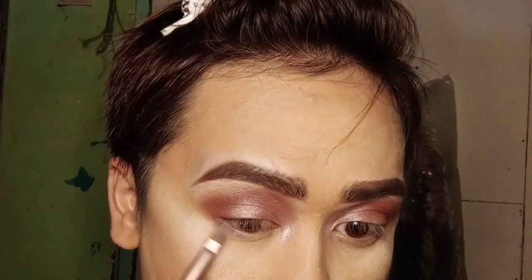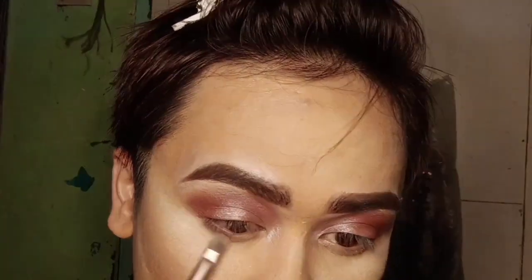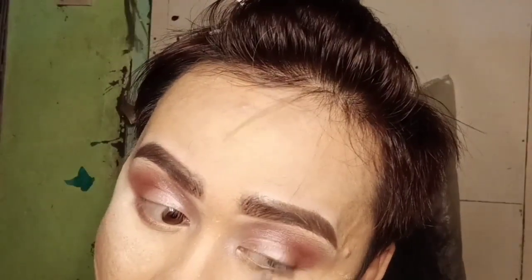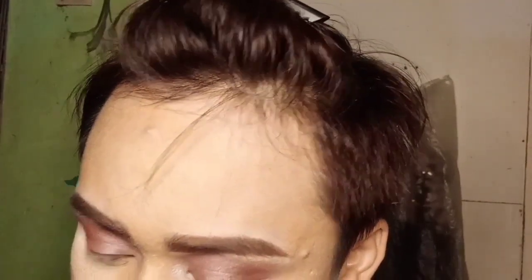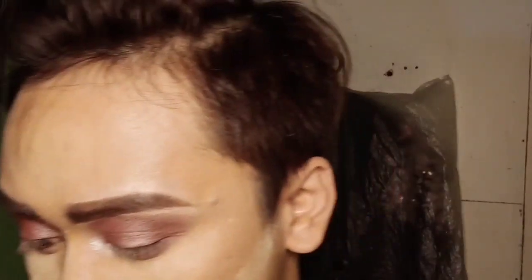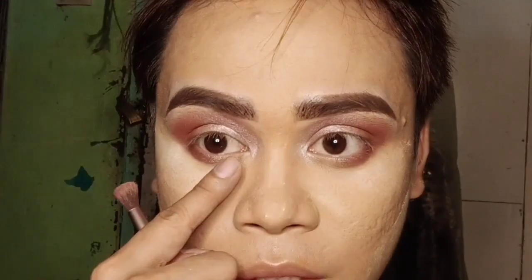Now we're gonna do the same procedure on our lower lashes. From the inner corner, blend it out — lighter toward the inner corner.